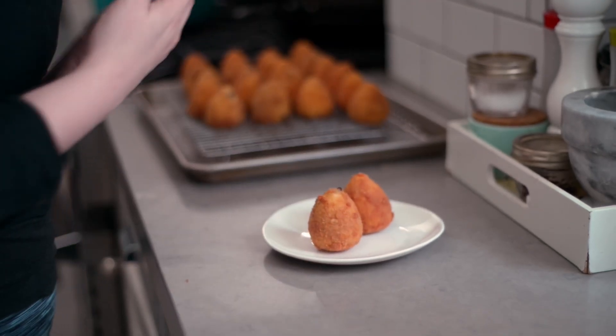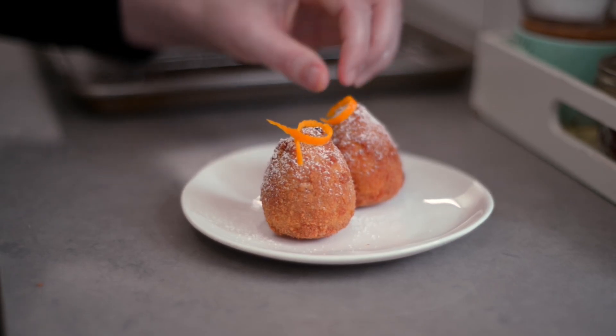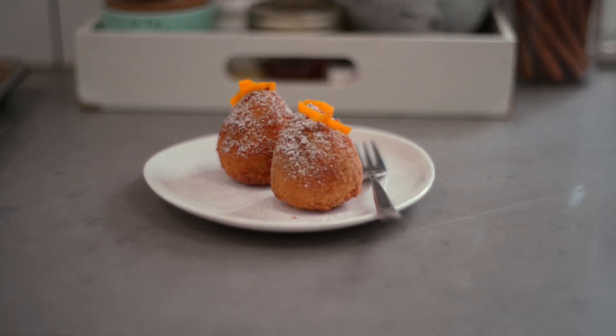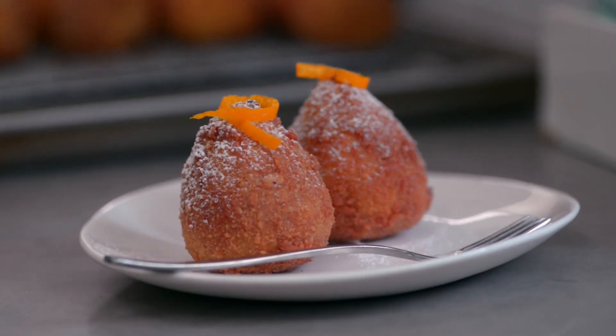Serve the arancini warm with a dusting of icing sugar. You can serve these alongside espresso or something stronger — I quite enjoyed mine with whiskey. And there you have it, cannoli arancini: a dessert that's a bit much in the best possible way. I hope you give this one a shot, and if you do, let me know how it went in the comments below. If you enjoyed this video, don't forget to like it and subscribe to this channel. Thank you for cooking with me — I'll see you next time.